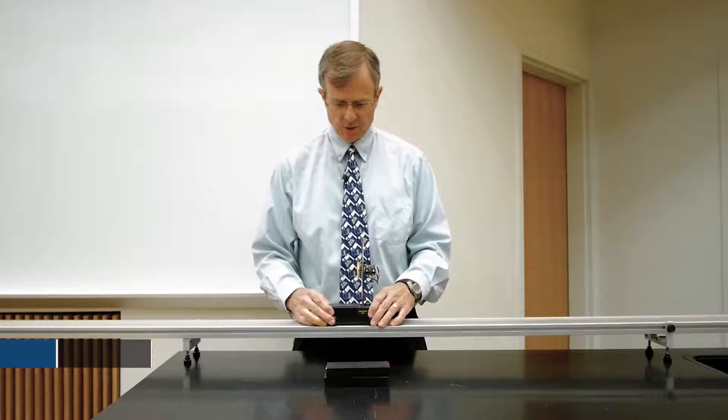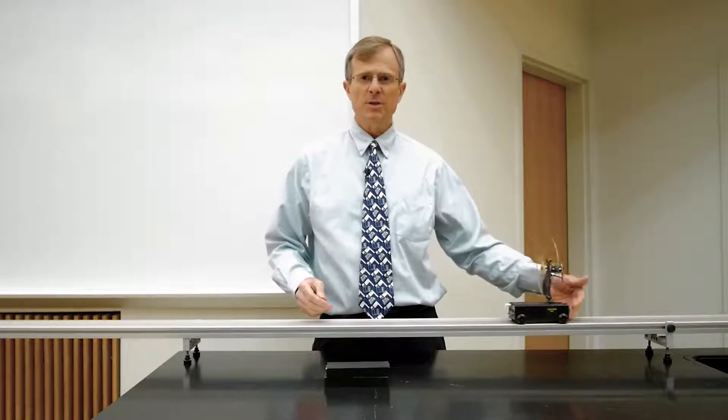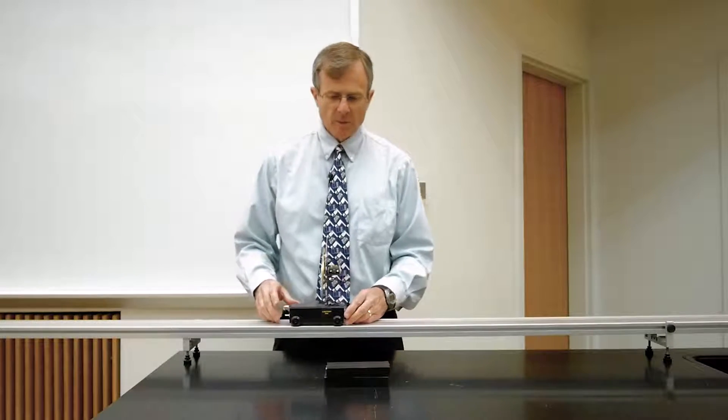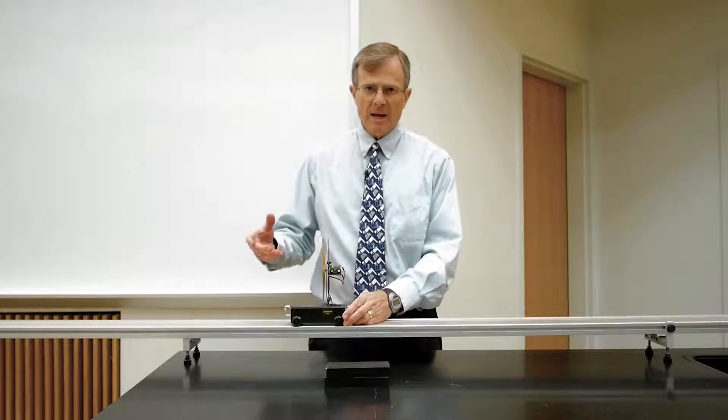This is a cart with a fan on it that I can turn on to provide a force and push the cart down the track. What I'd like to demonstrate with this cart is the principle of inertia and mass. The higher the mass, the more inertia there is.